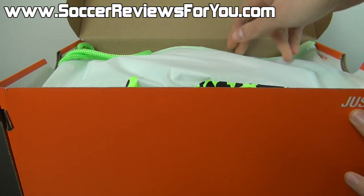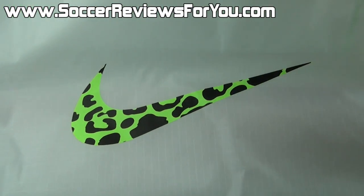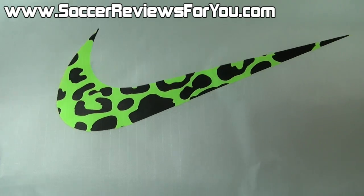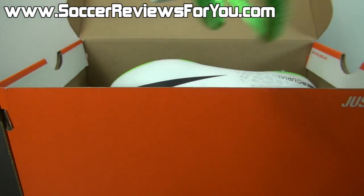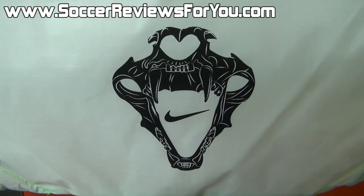Now inside the box, as with all top-end models from Nike, a string bag is included. This particular string bag is white in color with electric green strings. You're going to find a cheetah print Nike swoosh on the front in black and electric green, and a Snake Skull logo on the back with a Nike swoosh right there in the middle.